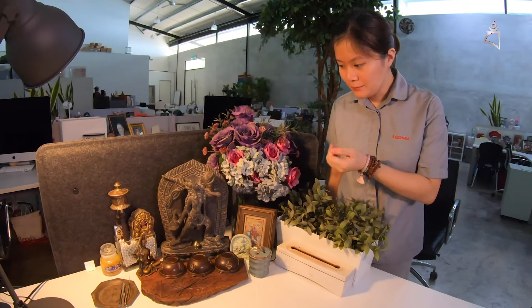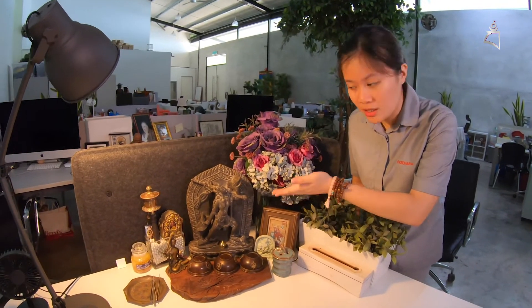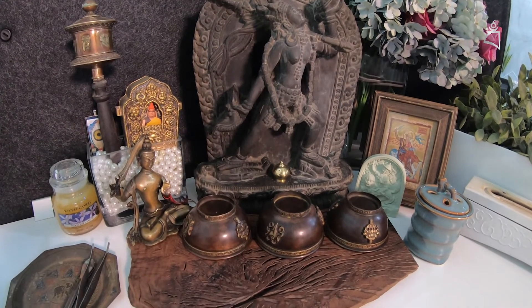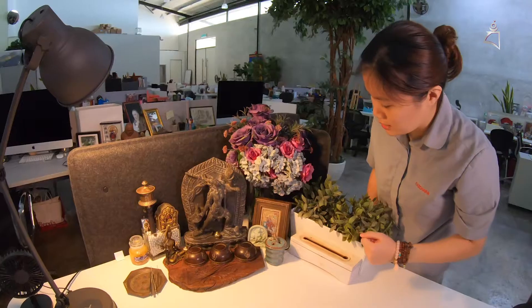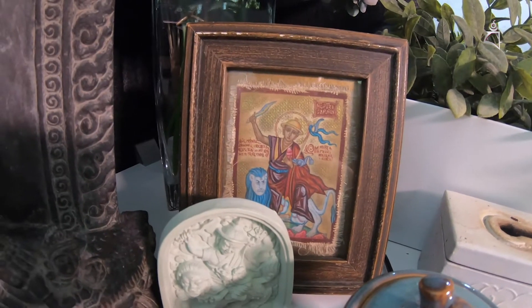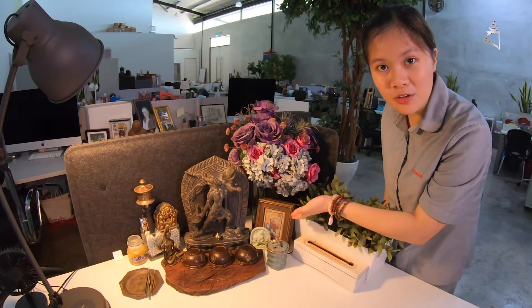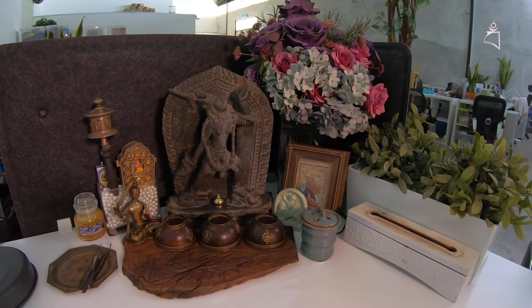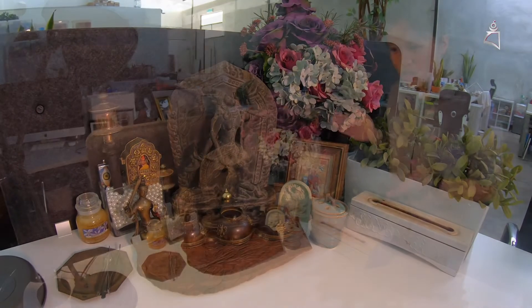This is a very rustic altar. So you have here a stone sculpture of Vajrayogini. And then you have simple water offering bowls to make offerings to the Buddha. Then you have a small Manjushri statue here which is very unique. And then you have here a Byzantine picture frame of Dorje Shugden. If you want to find more pictures of these, you can go to Rinpoche's blog on the free download section. Then of course you have plants, flowers, incense burner and all that. So if you're into rustic, Nordic, woody style, this is the altar design that you're looking for.